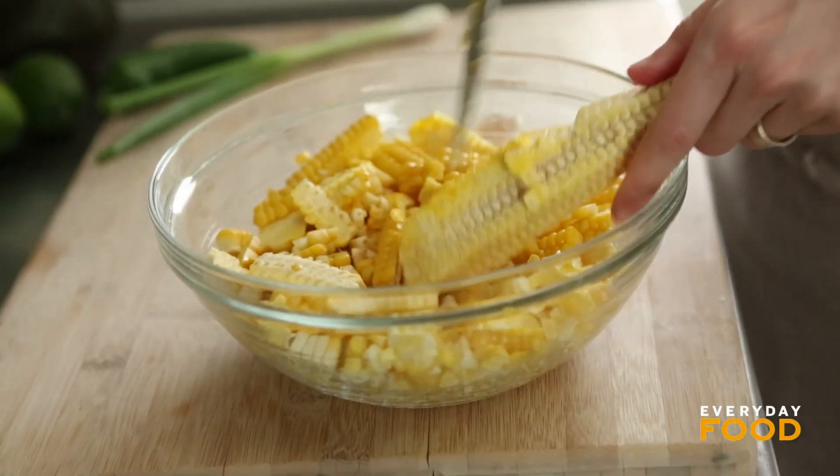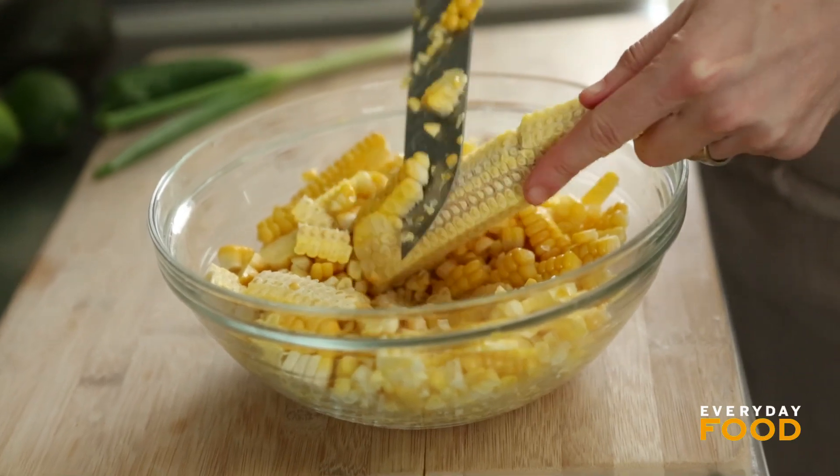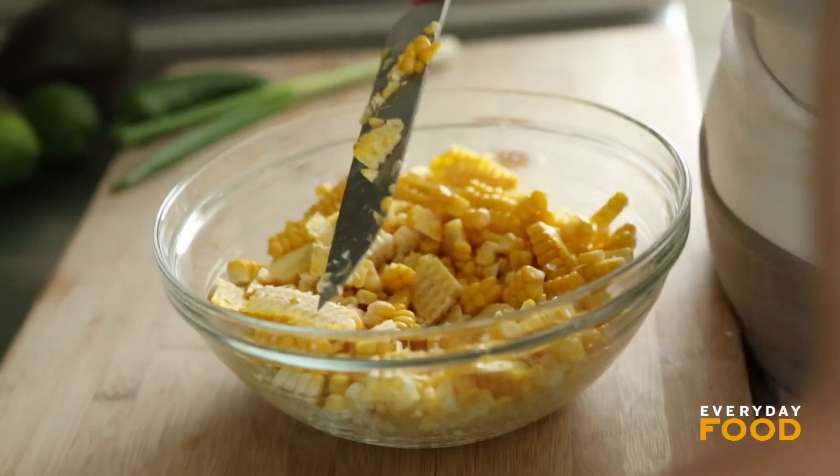Once in a while you just start something and you're doing it and all of a sudden you realize that maybe you should have done it a different way and it's too late. I'm living with the decision I made. Maybe if you used a paring knife it would be a little easier. All right, that's enough with the corn.